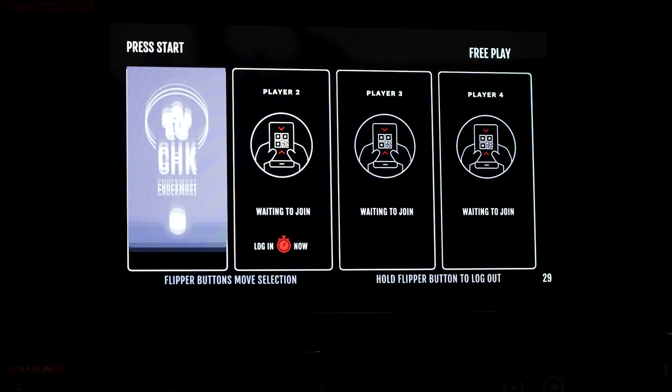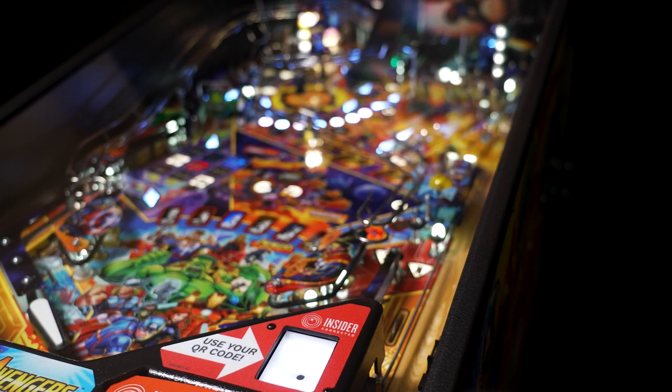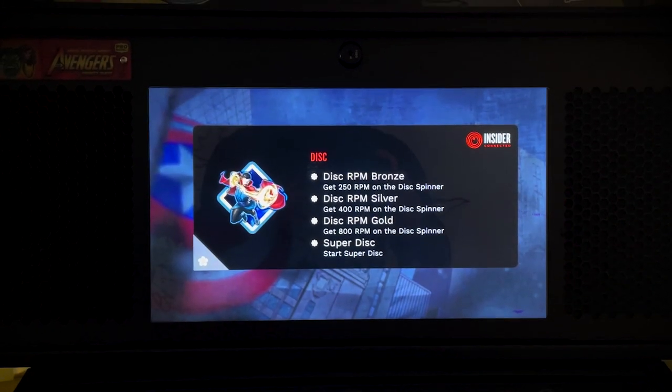Welcome to the world of Insider Connected. Now go earn some achievements! Leaderboards and badges await!